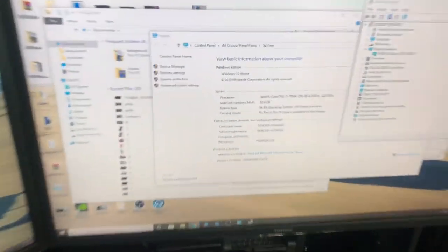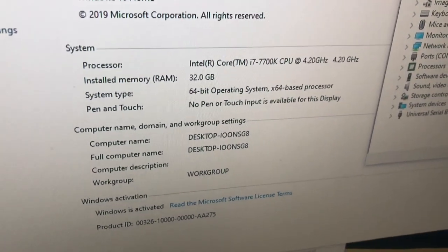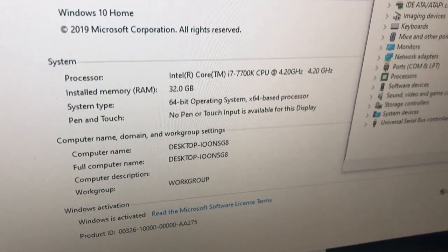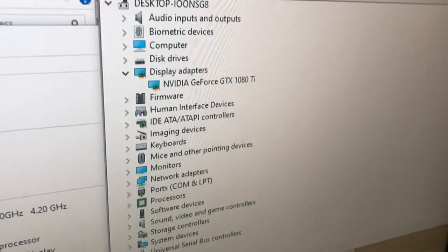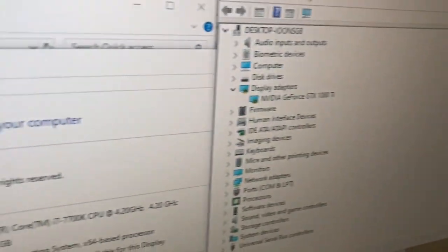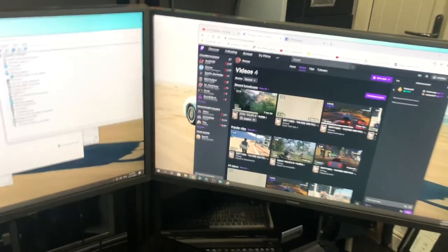So here are the specs of my rig: it's the i7 7700K CPU, overclocked to 4.5 GHz, 32 gigs of RAM. The graphics card is the Zotac 11GB NVIDIA GeForce GTX 1080 Ti. Dream build — happy days.